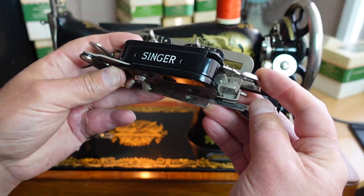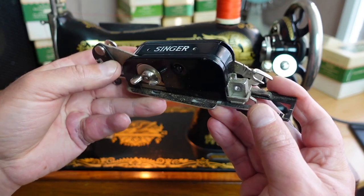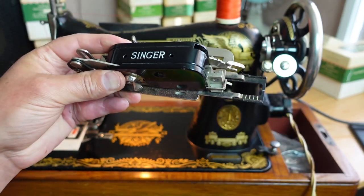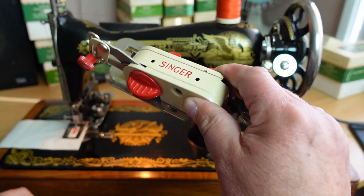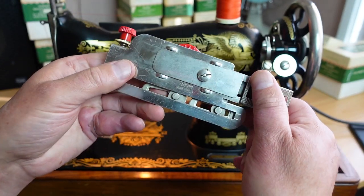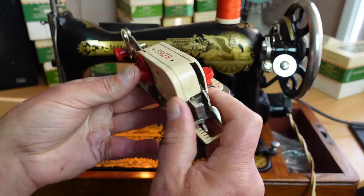Hello and welcome to InStitches. Today I'm going to show you how to use the Singer buttonhole attachment. This is number 86662. This video will also cover this model here, which is basically just a facelift model, and that is number 86718.